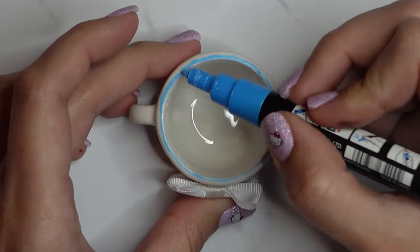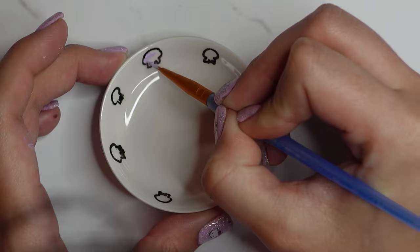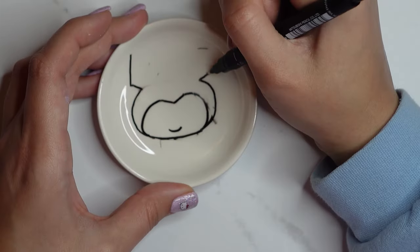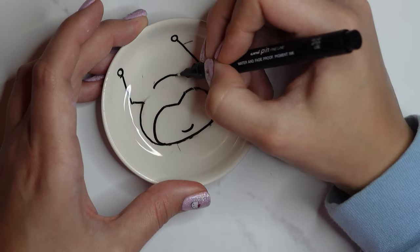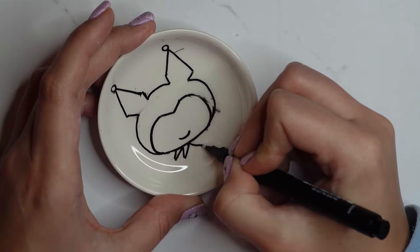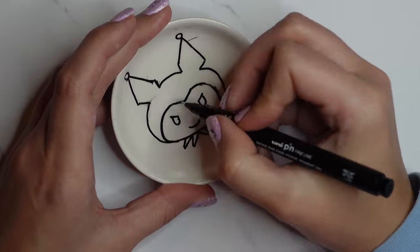For my final character I did Kuromi. I did skulls around the edge and used a pastel purple rather than black, because Kuromi is sometimes purple and white rather than black and white — and I thought it would go better with the pinks and blues of My Melody, Cinnamoroll, and Hello Kitty.